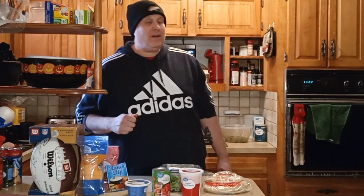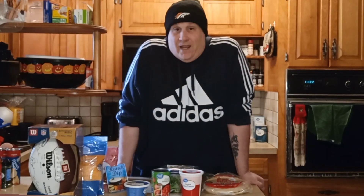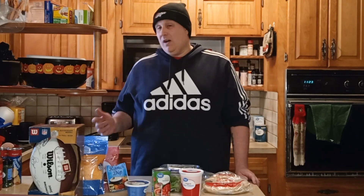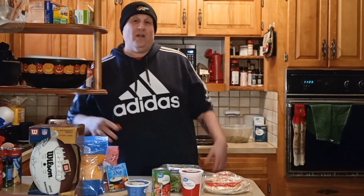Hello and welcome to my crazy kitchen, and happy Super Bowl Sunday everybody. With every Super Bowl, you have to have Super Bowl snacks. I have a fun one. I'm putting a spin on a favorite American classic sandwich, the BLT. And also, I'm going to have a fun way of making a meatball sandwich, all for Super Bowl Sunday.